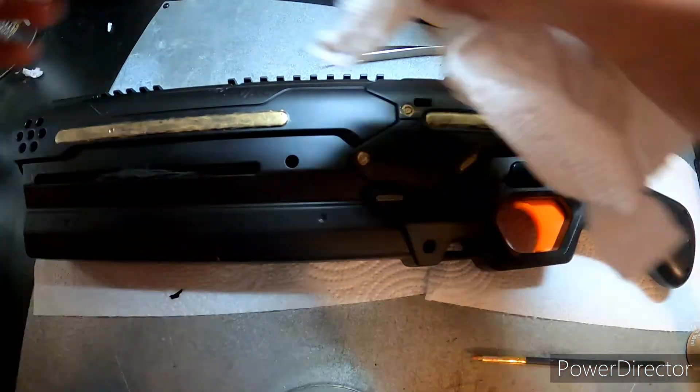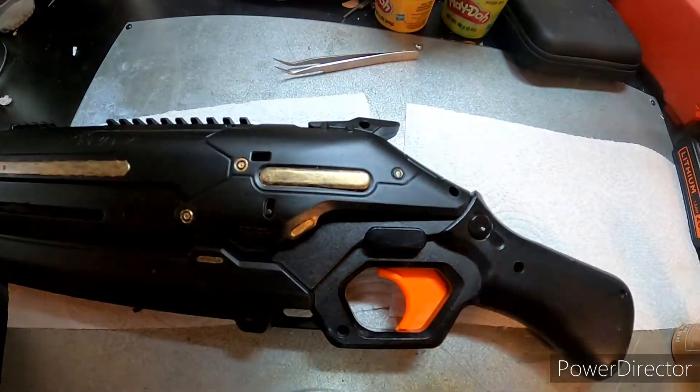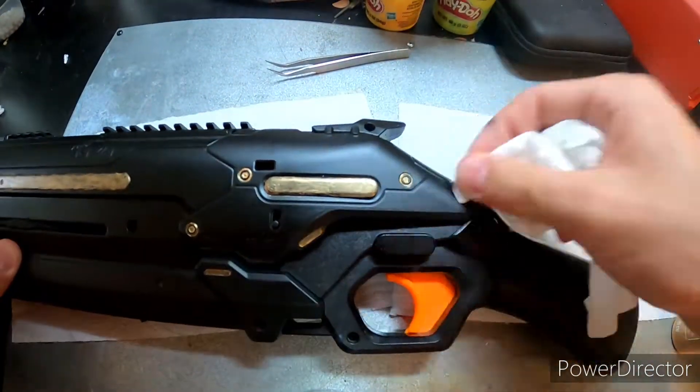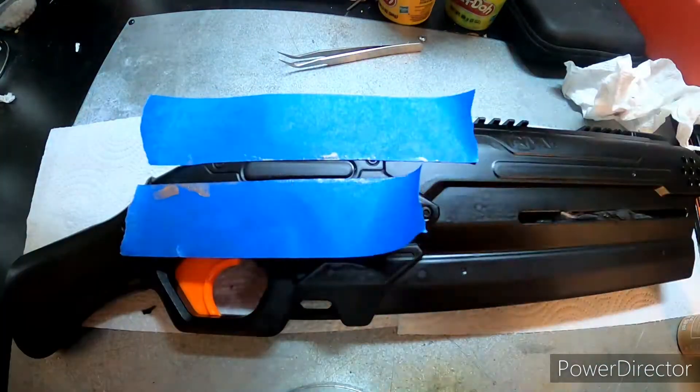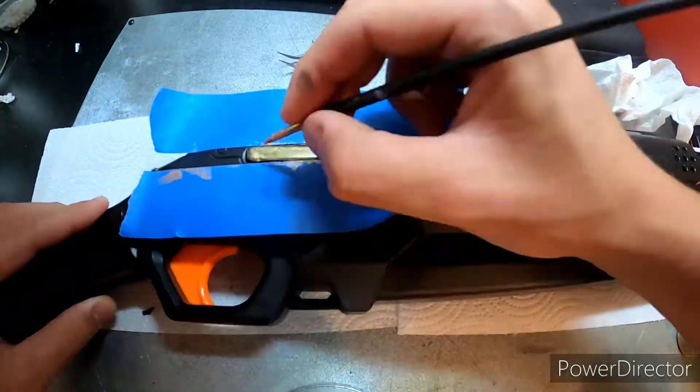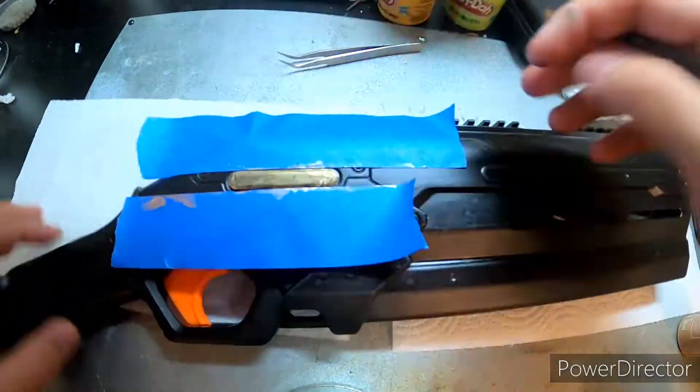I started thinking that a goldish acrylic color I had would look really nice and be easy to work with. So I basically did all the little extremities and cool parts that would look good in a bronzy gold color and just painted them in with a simple paintbrush.